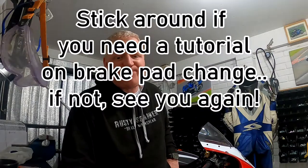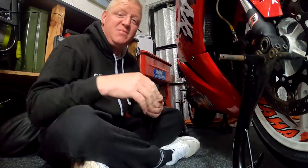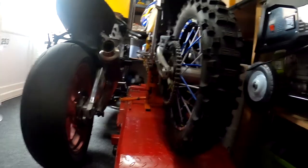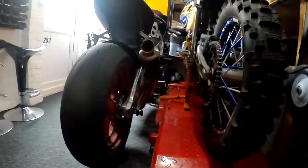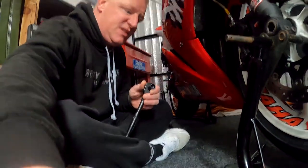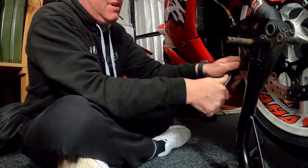What we'll do is pop the calipers off, give them the once-over, give them a clean — I know they're clean but we'll do it anyway — and switch the pads out to see if that solves our problem. We're going to do this on the floor. Simple reason is the ramp is taken up by the Husqvarna and the Aprilia is obviously in the way. So we're just going to go old school with a 12mm ratchet. Nice and simple — just two bolts hold the caliper on.